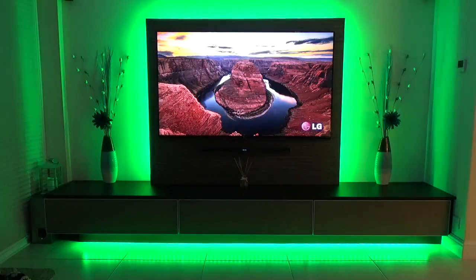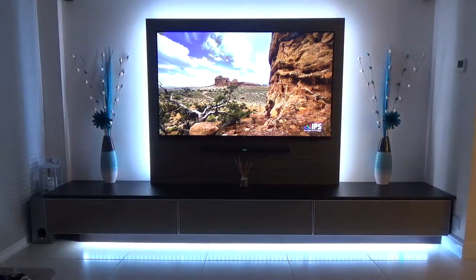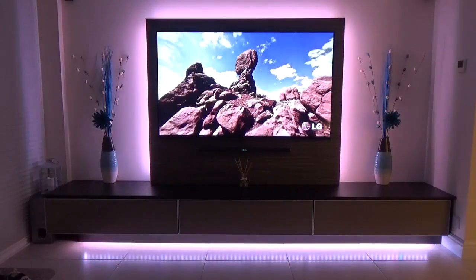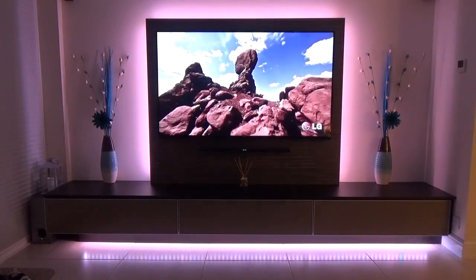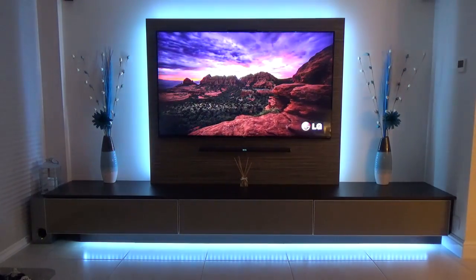For instance, I have seven meters of LEDs around my TV setup and if I replace it with Philips Hue light strips, including the Philips Hue bridge and multiple extensions, then I'm looking at around £300, which is an expensive way to impress your friends.